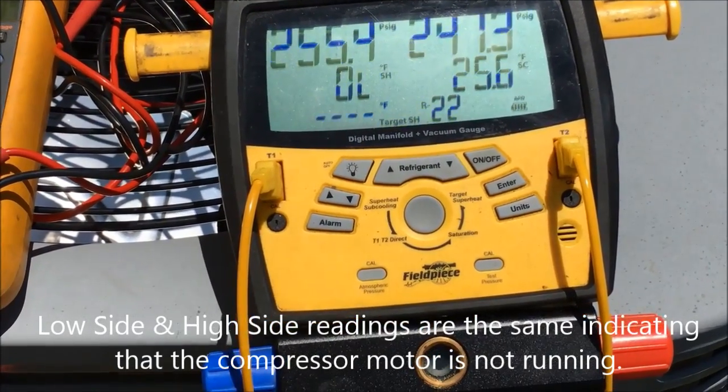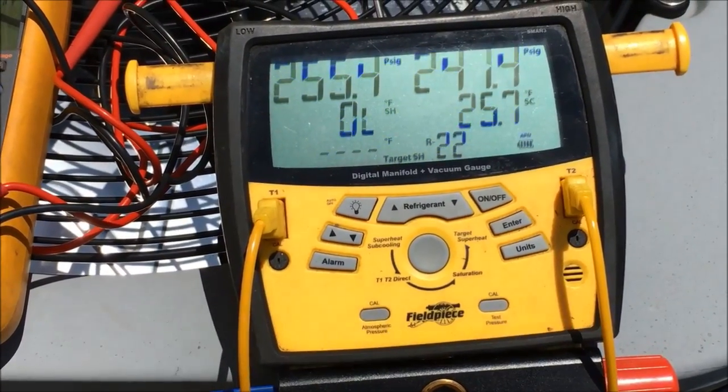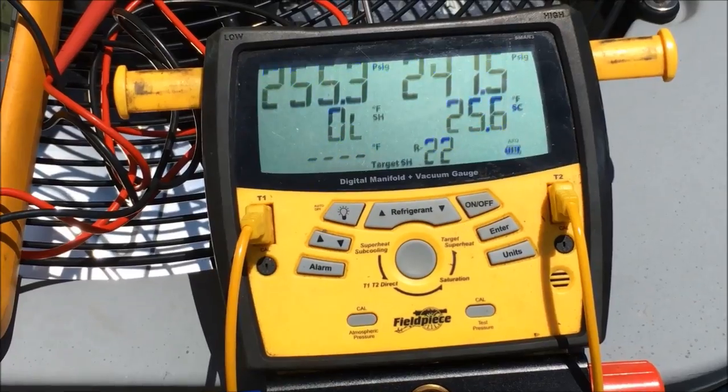Here are my gauge readings. You can see this is what I had even with the outdoor fan running. It did not change when I turned the breaker off.